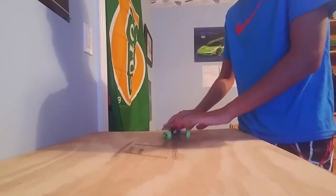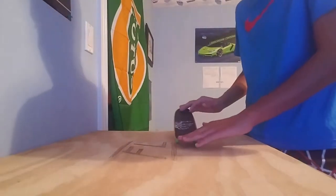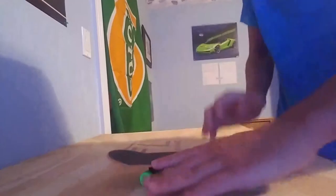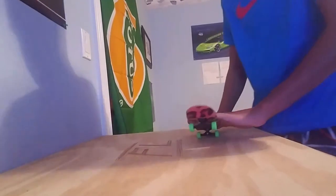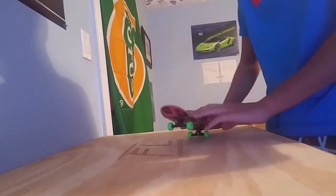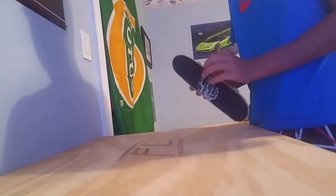Sup y'all, it's Flubber here and today I have more Hangnaw handboards because they are great and they should sponsor me. The reason they should sponsor me is because I'm good at what I do with these — I can do all kinds of crazy stuff with them, better stuff than most YouTubers I've seen. I'm just saying, sponsor me please. I love the product and I'm not sponsored by them or being paid to say that.